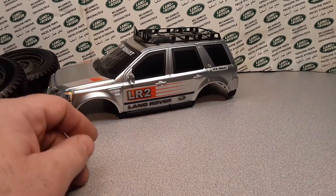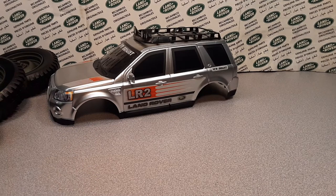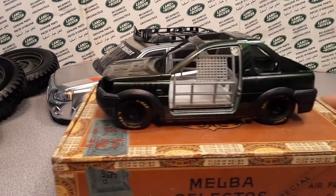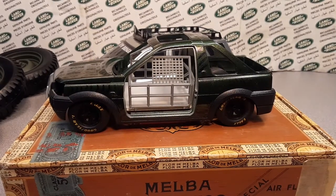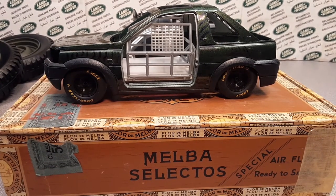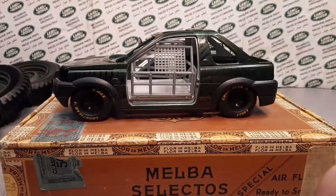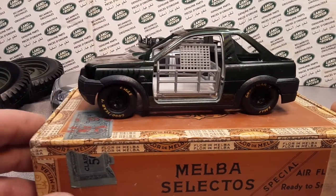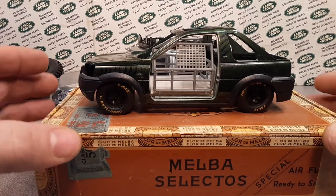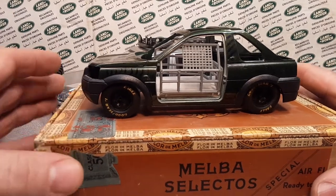Let me show you another one that I kind of have started and for whatever reason I've taken a break from. Here it comes — check this out. So this is one of them I have already started working on and customizing. Like I say, I just put it on the shelf. This is a cigar box with all the parts from this vehicle inside.